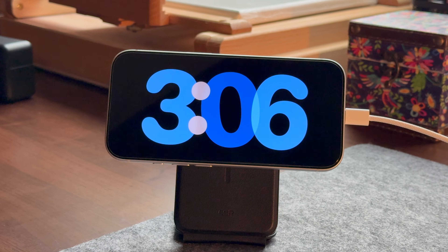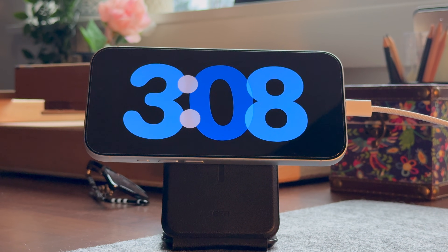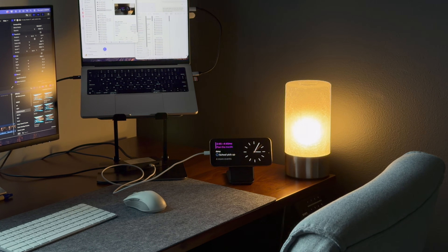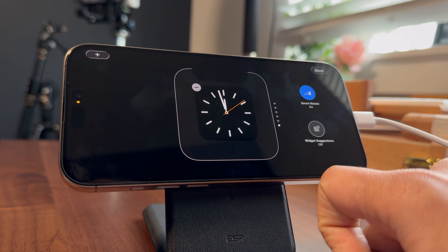Let's be honest — the iPhone's StandBy mode looks cool, but most of us stopped using it after a week. It feels more like a screensaver than something actually useful. But here's the thing: StandBy isn't useless, it's just badly set up by default. Once I customized it properly, it completely changed how I use my iPhone while it's charging. In this video I'm going to show you exactly how I made StandBy mode genuinely useful in my everyday life.